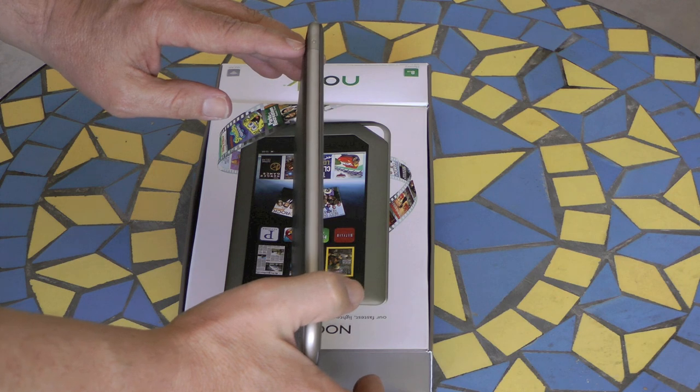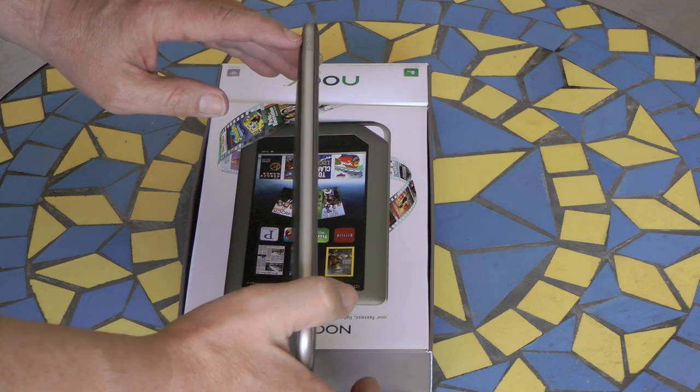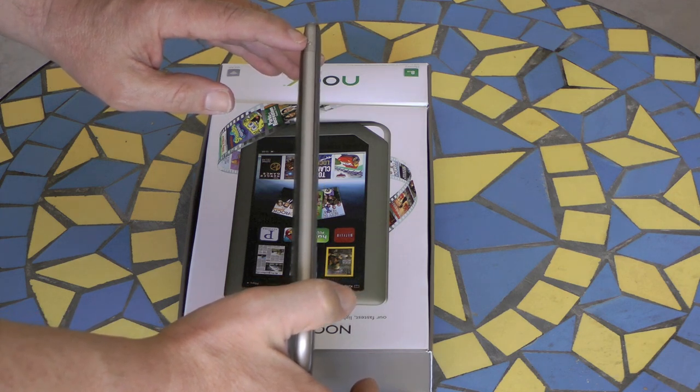This is the power button. Press and hold for 5 seconds to turn it on, or press and hold for 5 seconds to completely shut down.